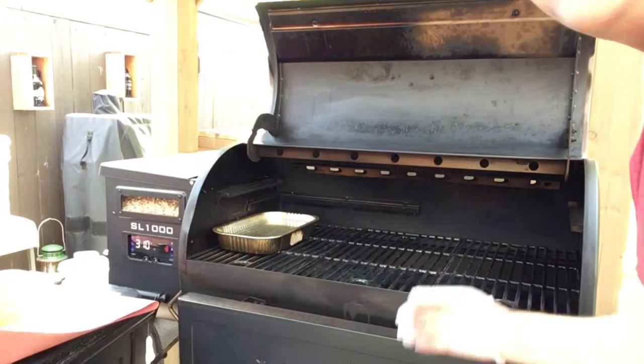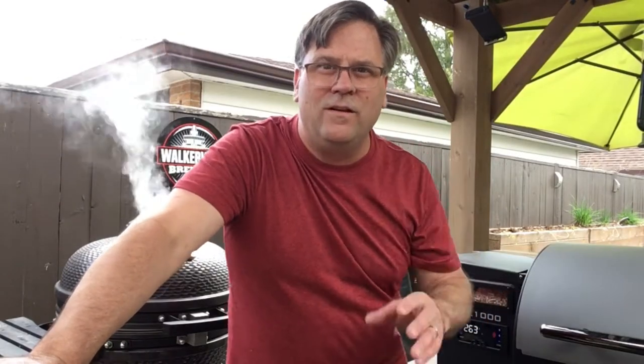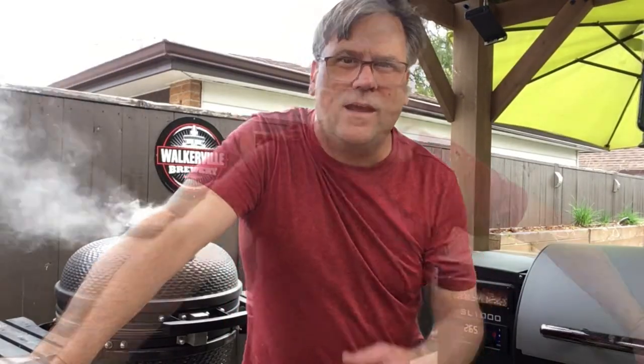We'll put two racks on the Kamado and the other racks on the pellet grill. It'll be interesting to see how this turns out. The Kamado's ability to introduce smoke into the meat is a little better — I'm anticipating a much different flavor from it than the pellet grill, but we'll see. We're doing a 2-1 method: two hours on the grill with dry rub, then one hour wrapped with some barbecue sauce. We'll check back at the two-hour mark and see if we can maintain the same timeline.